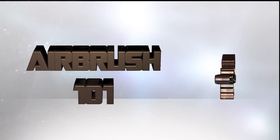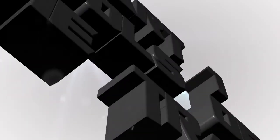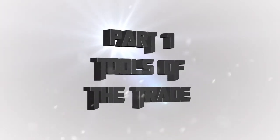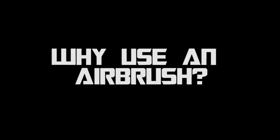Hey everyone, welcome to my new video series Airbrush 101, where I will be showing how to airbrush miniatures effectively and safely. This is Part 1, and similar to my old series, I will start off with tools of the trade — what exactly do you need to airbrush miniatures.